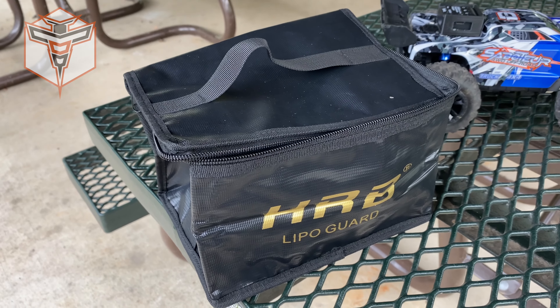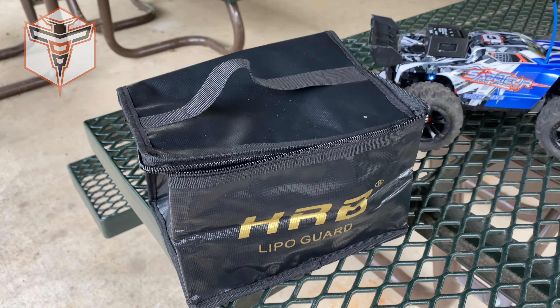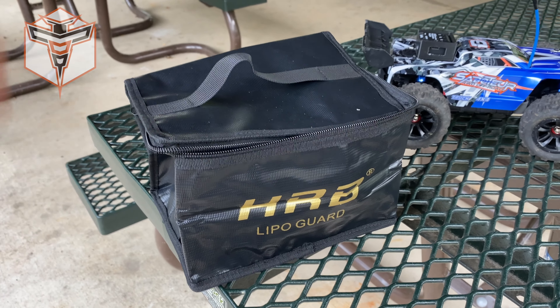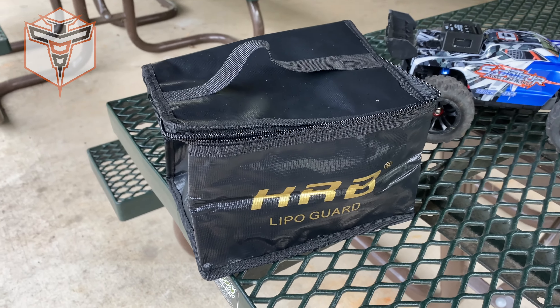It's a great bag. I hope that I never have to test out just how good of a bag it is as far as maintaining any fire or flames that happen to come from a battery. Haven't ever had that problem, but this is a great piece of mind and level of safety.